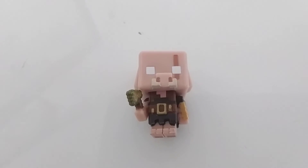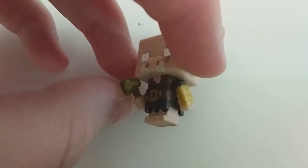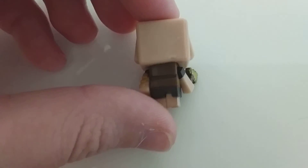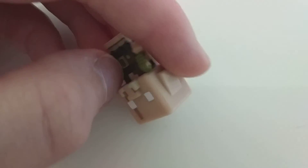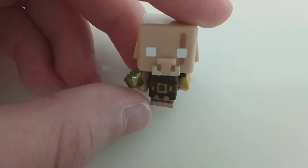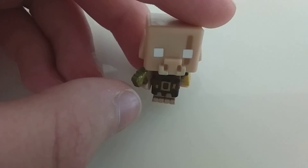This piglin brute — it doesn't look like much through the camera, but it actually looks really cool in real life. The head's pretty smooth, which I don't know why I wasn't expecting that, but you never know. The suit looks like it's teared, almost — that looks really cool. The little golden axe, because well, for some reason pigs love gold now, like a golden armor I guess, and a belt. Yay.